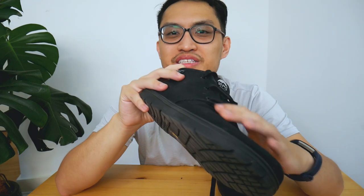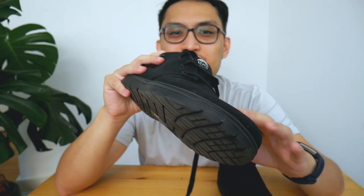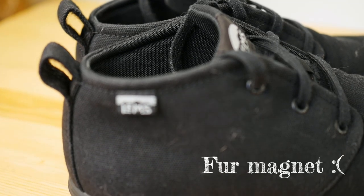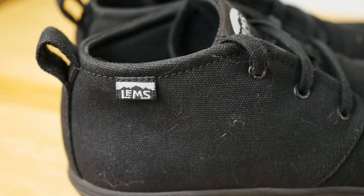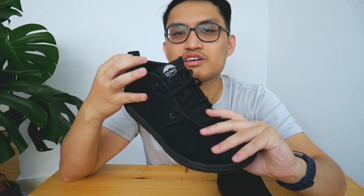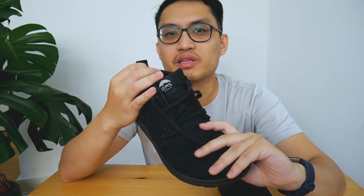A downside — minor, but if you have pets that shed fur, this is a bit of a fur magnet. I've tried to clean it up for the video but can't get every single hair off. Another downside, and your mileage may vary, is that because it's a high top you'll need to wear higher-cut socks, otherwise you might be prone to blistering. I made the mistake of wearing this with no-show socks for a long walk and was near bleeding by the end of it, so just be careful.